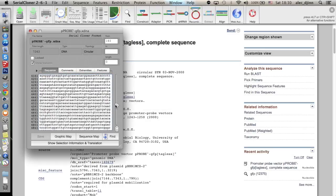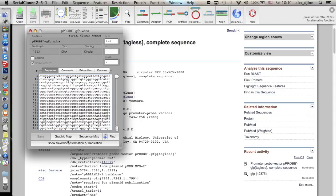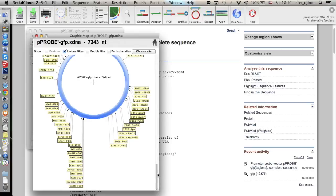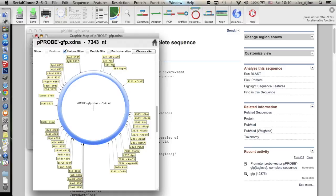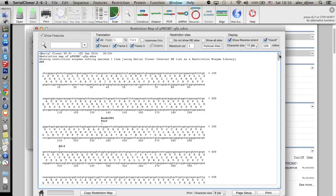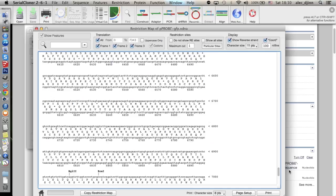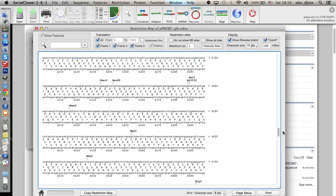At this point, we are ready to look into the sequence and get some insight into this vector. Serial Cloner offers two options: Graphic Map and Sequence Map. If we click on Graphic Map, we can see a circle that resembles our vector, with tags referring to unique restriction sites. Clicking on Sequence Map, a window pops up containing the complete sequence of the plasmid — both plus and minus strands are printed, as well as the translations in between, referring to the three possible reading frames. Up to now, this sequence map does not contain much useful information beyond restriction sites — the rest is just an endless list of A, T, C, and G.